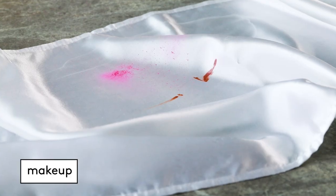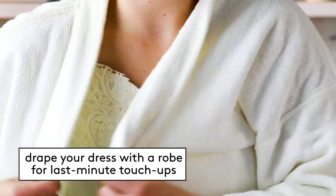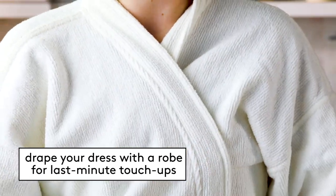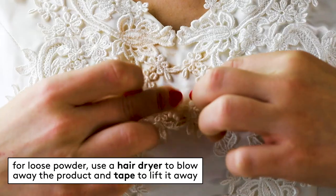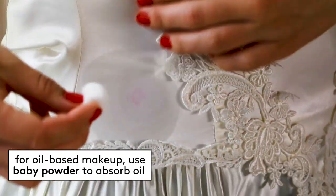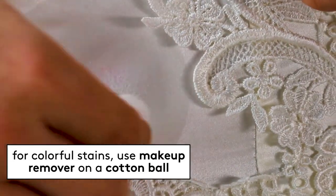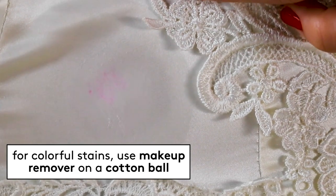Here's how to clean some common wedding dress stains. Makeup: prevention is the word when it comes to makeup stains, because lipstick and mascara are just so difficult to remove. Use a silk scarf to cover your face if you have to slip your dress over your head. Drape your dress with a robe or cloth for any last-minute touch-ups. If the worst happens, try sticky tape or a hair dryer to remove dry powders. Use baby powder or baking soda to absorb oily smears, and a stain removal wipe or a bit of makeup remover for any colorful stains.